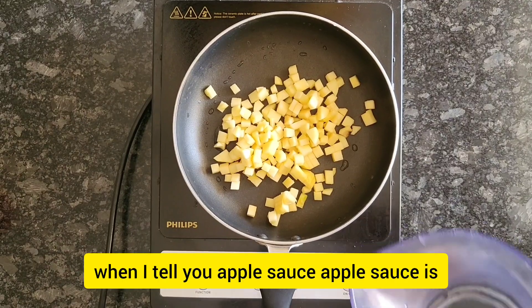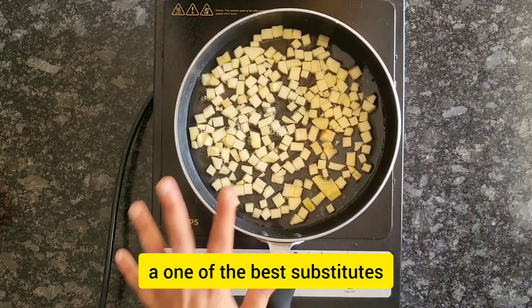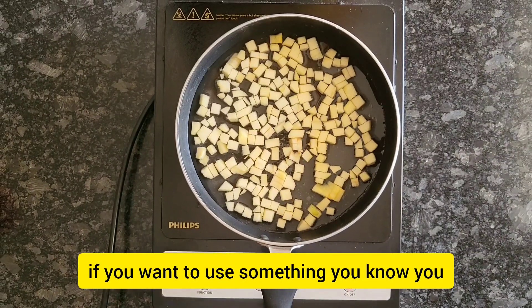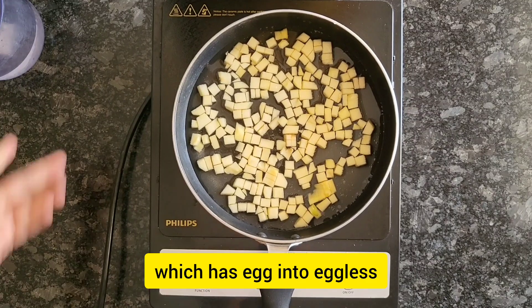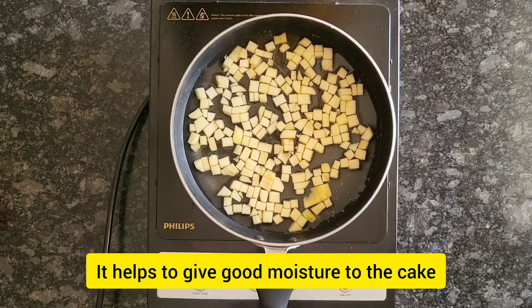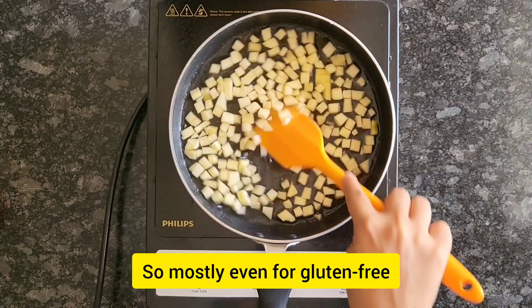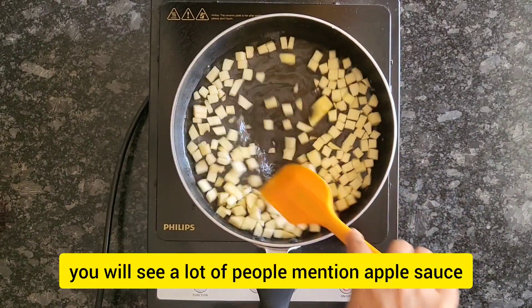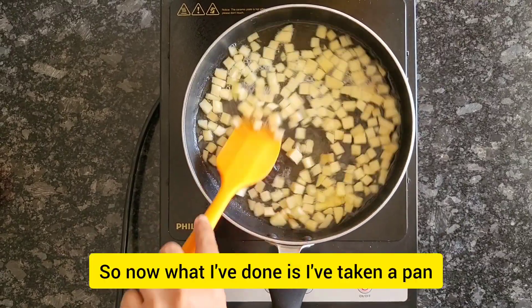Applesauce is one of the best substitutes if you want to make any recipe that has egg into an eggless version. It helps give good moisture to the cake and it's a good binding agent. Mostly, even for gluten-free or eggless cakes, you will see a lot of people mention applesauce.